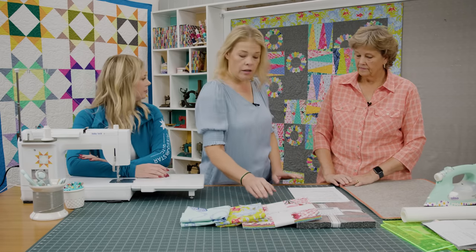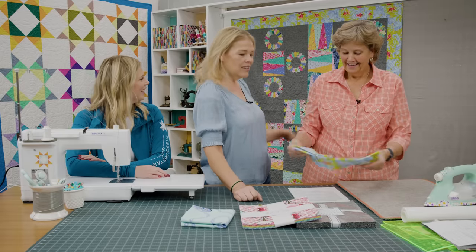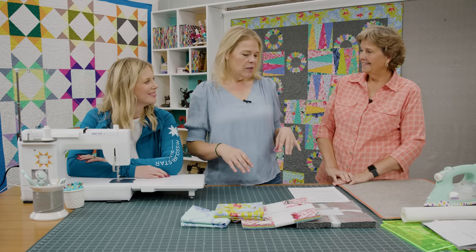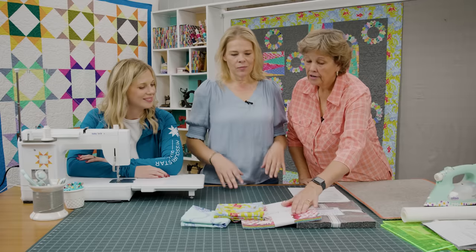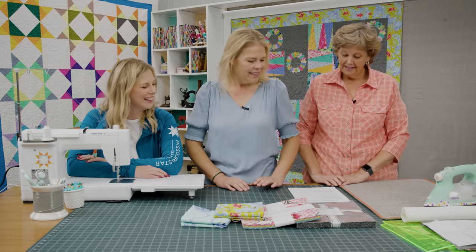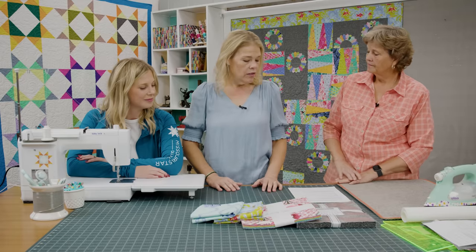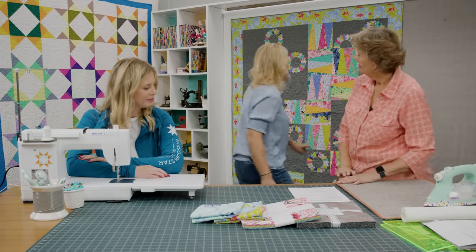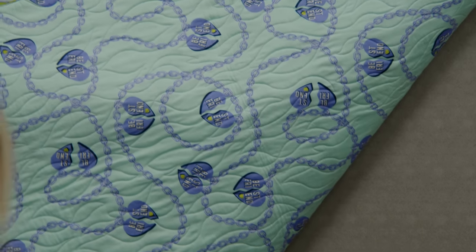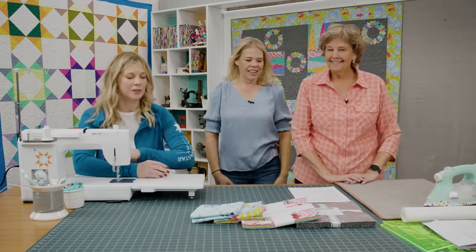For your border you'll need a yard and a quarter — it's a five inch border with these cute little fishies. The fabric has little animals: dogs, turtles, fish, and fire hydrants for the dogs. And then the backing is super fun — if you're using regular yardage you'll need four and three quarter yards, but if you're using a 108 it's two and a half. Tula always enlarges one of her pieces and they're so fun — this is just the best friendship bracelet throwback.